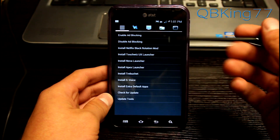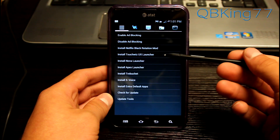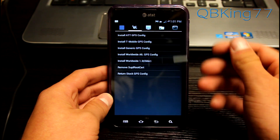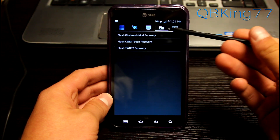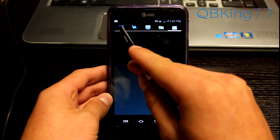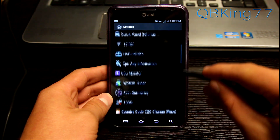Tools is a great section. You can enable or disable ad blocking. You can install TouchWiz UX Launcher, install Nova, Trebuchet, S-Voice, check for updates. You can install a different GPS configuration. You can change the LCD density as well. And you can flash a different recovery — TWRP, ClockworkMod, ClockworkMod Touch, and Terminal Emulator. So that's another neat little Blackstar modification.